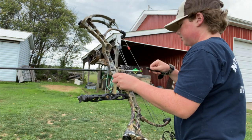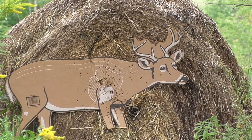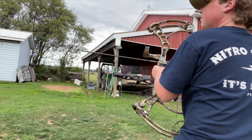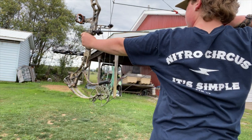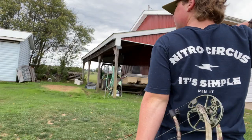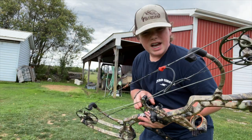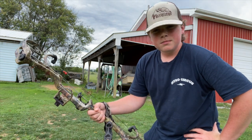First shot at 30 yards with the Bear — here we go. Nice shot. Second shot — right in there next to it. So 30 yards is definitely good. Notice it's very, very smooth. It shoots quite flat for being at 30 yards. I think it's set at like 50 pounds. On up to 20 we go.